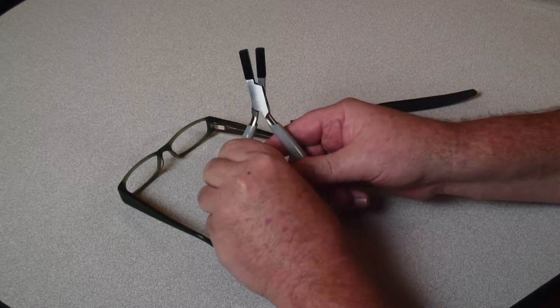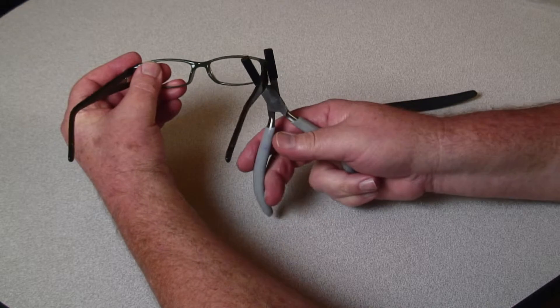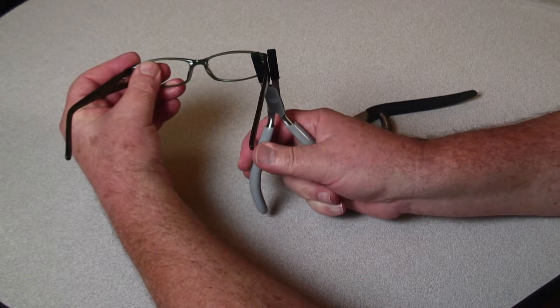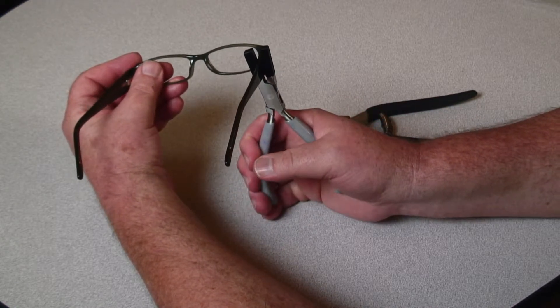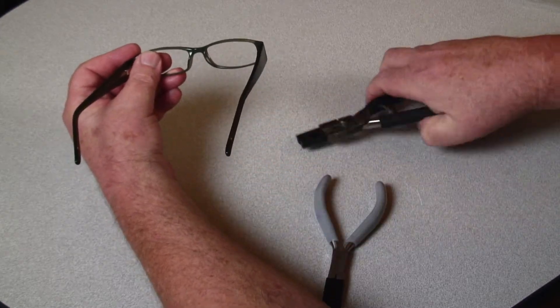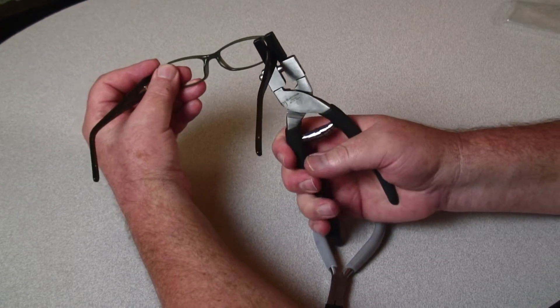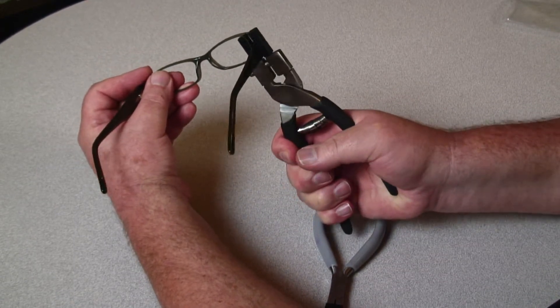Conventional pliers open and close with a scissor action, so only the bottom of a thick temple is grabbed, forcing you to squeeze harder and potentially mar the frame. Using a parallel jaw plier, you are able to grab the entire temple securely without any risk of damage.